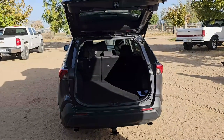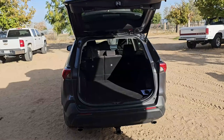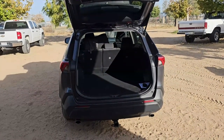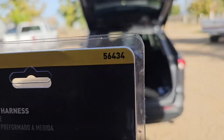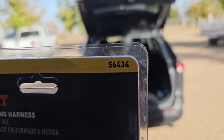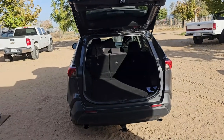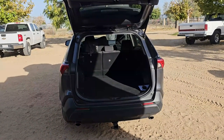Hello and welcome to another episode of Sandy Killer Projects. Today we're going to be installing a trailer wire hitch on a 2021 Toyota RAV4 XLE. The hitch wire assembly part number is 56434, made by a company called Kurt. Pretty simple to install — it's just going to take a little time to remove some panels. So let's get started.